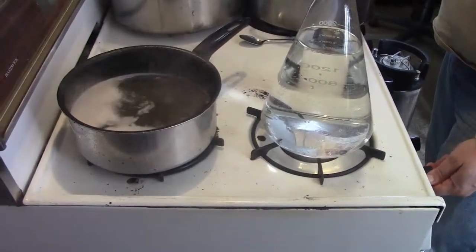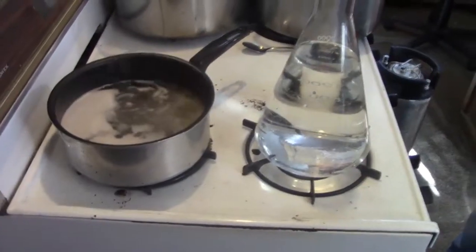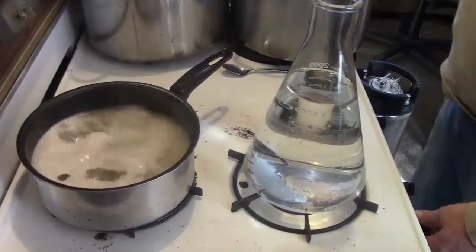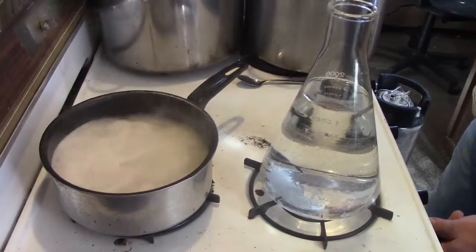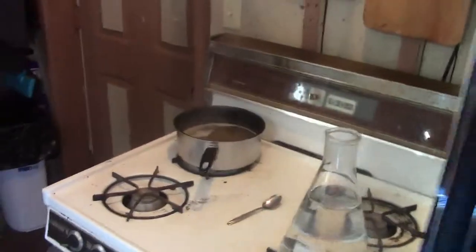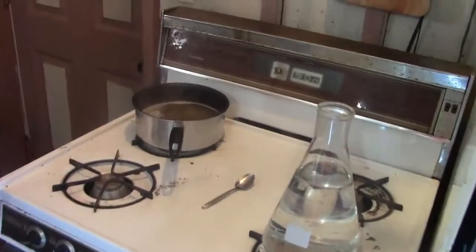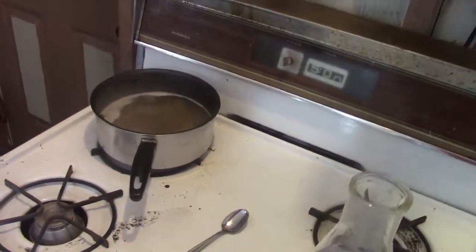I'm going to adjust the heat. I want to get a fairly hard boil going without it foaming up and overflowing too much, so we'll keep an eye on that. We're going to boil this for about five minutes and let it cool. We've boiled our wort for about five minutes now. We can see the foam has settled down.